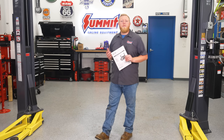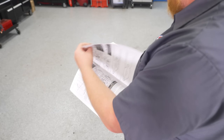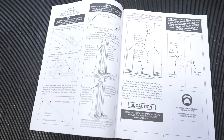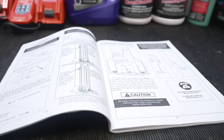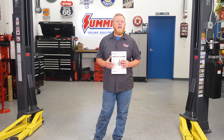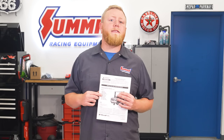Regardless of what type of lift you have, step one is always to familiarize yourself with your lift controls and read those instructions. Once you get your lift installed, sit down and read the instructions that came with your lift. Not only will it tell you how to operate your lift properly, but the owner's manual will give you essential safety procedures to follow before you even roll your vehicle over to the lift pads. It'll also give you all the maintenance requirements, which will ensure your lift has a long, happy service life in your garage or shop.